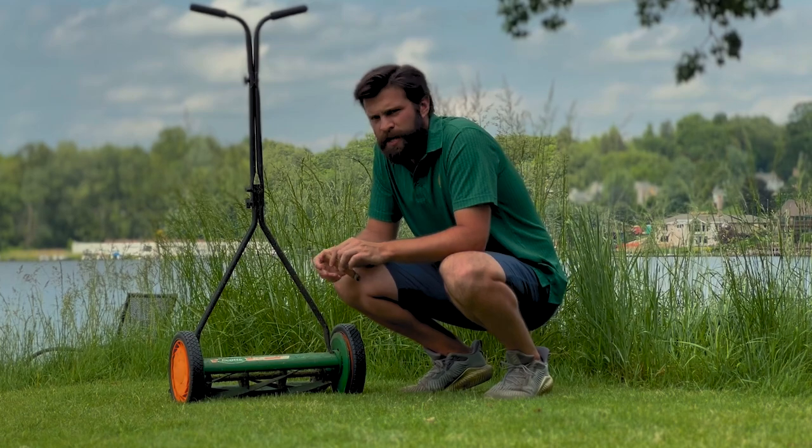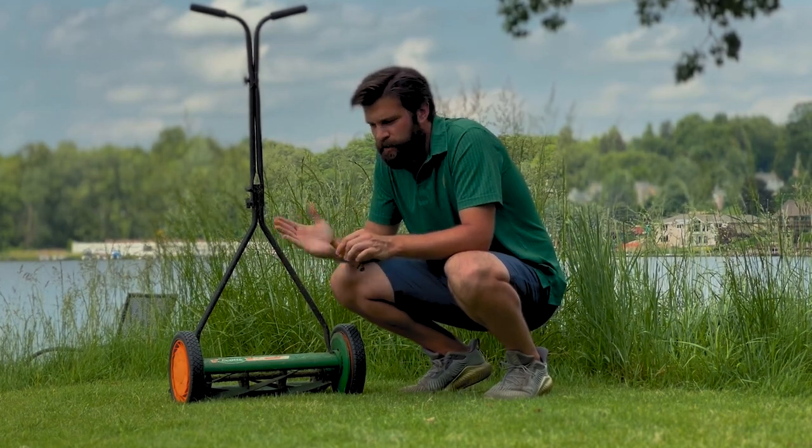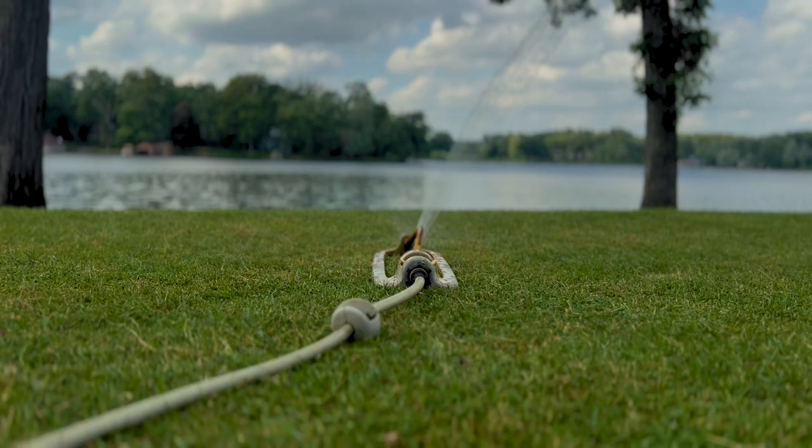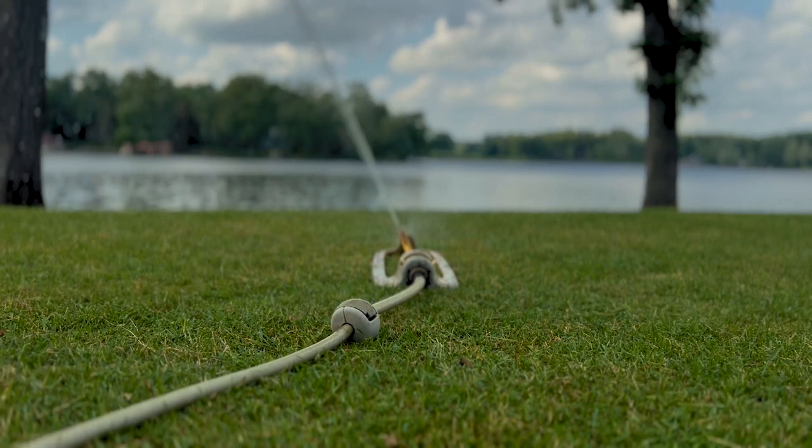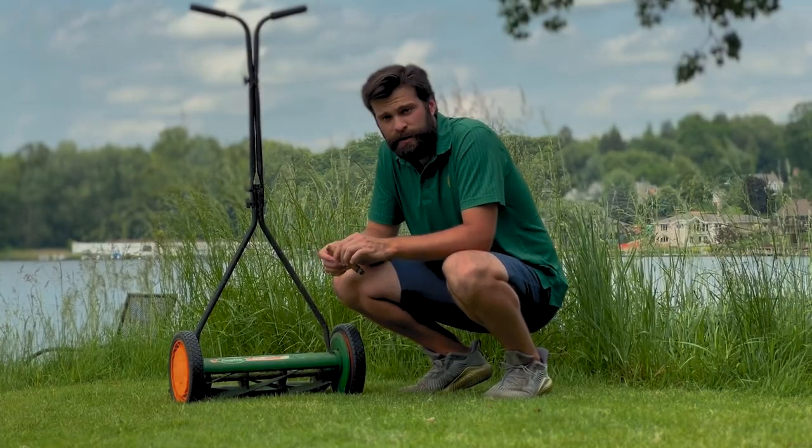So we're going to have to improvise temporarily. Today we're just going to use one of those simple oscillating sprinkler heads that rotate back and forth — you probably jumped through them as a kid — to keep this lawn alive.